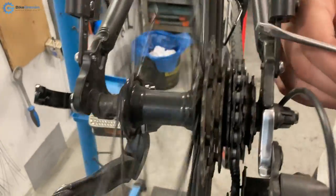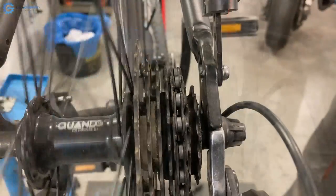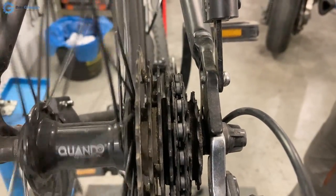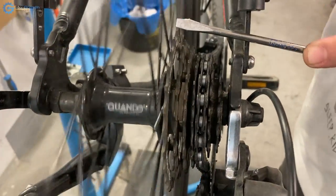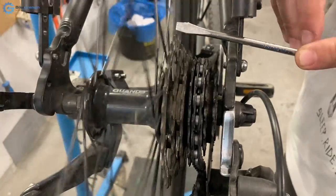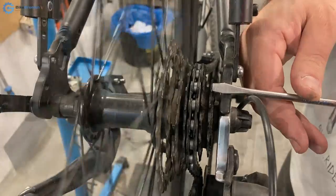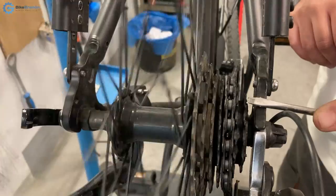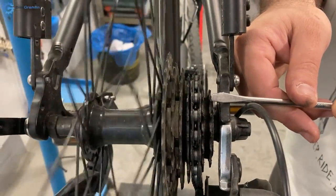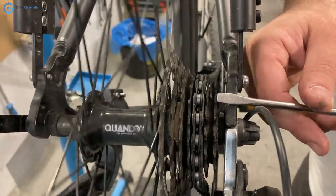The wheel is spinning, and here you can see relative to the hub that the cassette is moving a bit left and right — it is wobbling a bit. It's making some small motion like this. So that is the phenomenon.